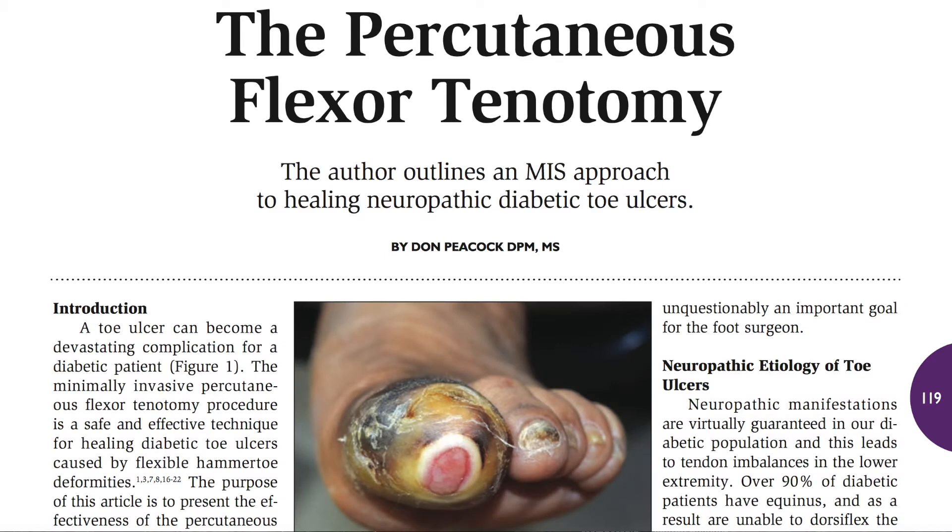Today I'd like to talk to you about the percutaneous flexor tenotomy. This is a procedure we do for diabetic neuropathic ulcers on the distal aspect of the toe, and sometimes on the plantar aspect. It's performed under local anesthetic in the office setting, and some studies have shown this is a safe place to perform these corrections.